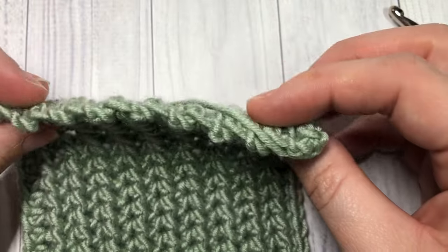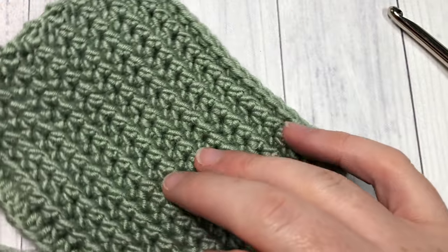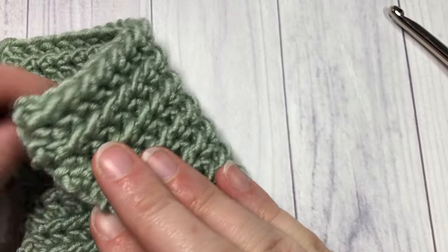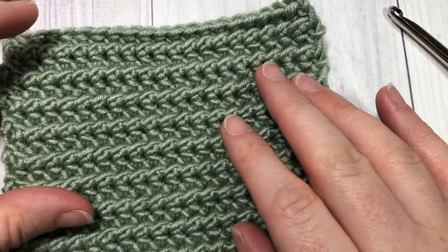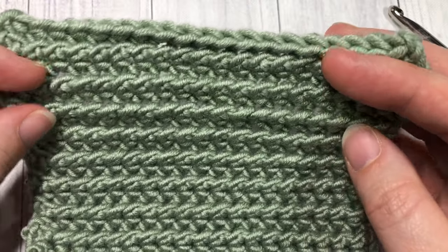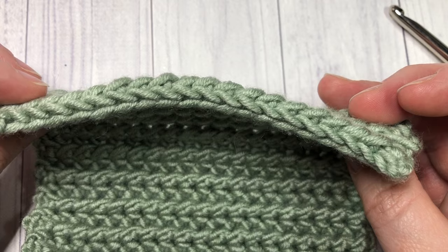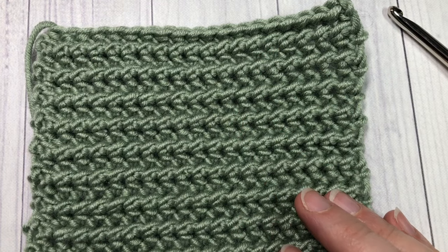It's fairly thick and it's the same on both sides, so I could see this pattern being used in a variety of ways such as blankets, a headband, a scarf, or even some cozy slippers. This is a stitch that we're going to learn how to crochet — thank you so much for joining me!